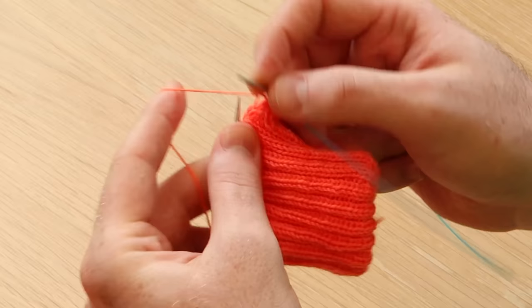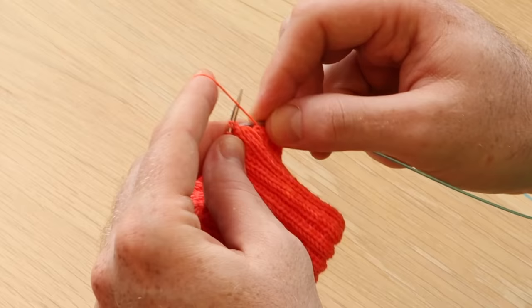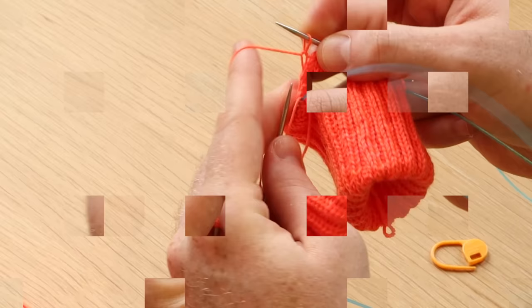You can start knitting or purling your round — just follow your pattern. I'm going to purl my stitches for this fun sock pattern I'm working on. You're going to purl or knit half the stitches, following your pattern, until you reach that magic loop. I'm halfway through and I've reached my loop.